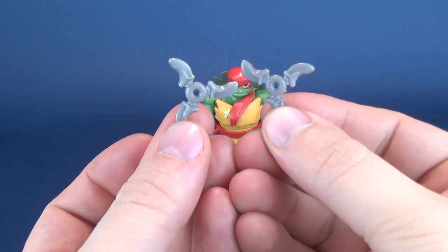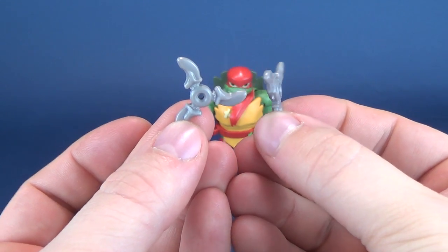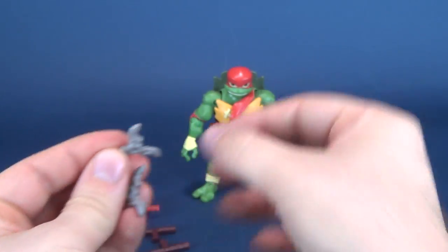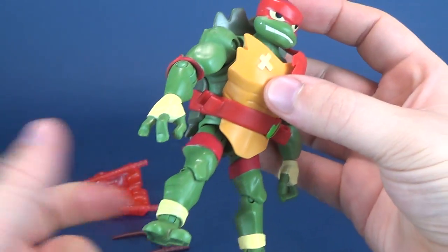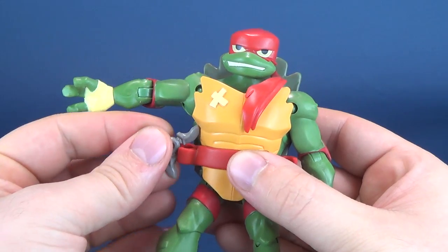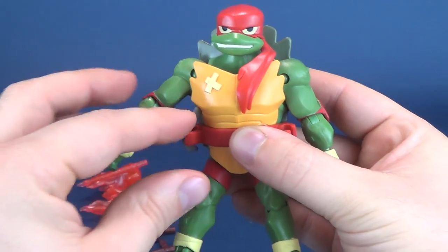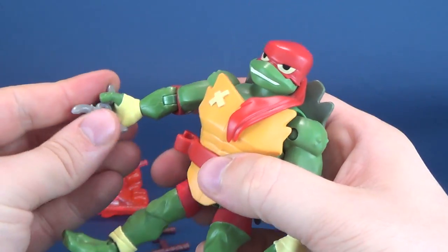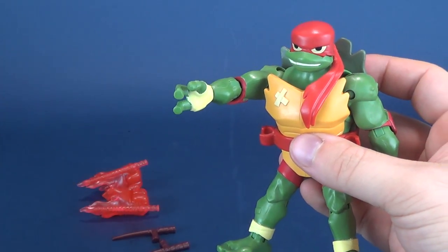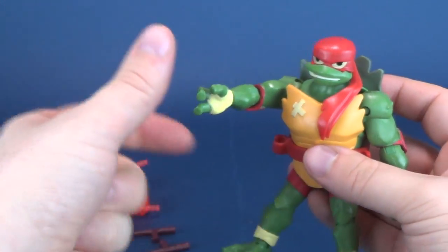For accessories, Raphael comes included with the same shurikens as both Leonardo and Donatello also wielded. Much like those other two turtles, there's unfortunately no place where you can put these. Looking around Raphael's very large body, there is no place unfortunately where you can store them. I like the fact that they do come with multiple different accessories, and that they all share the exact same shurikens.